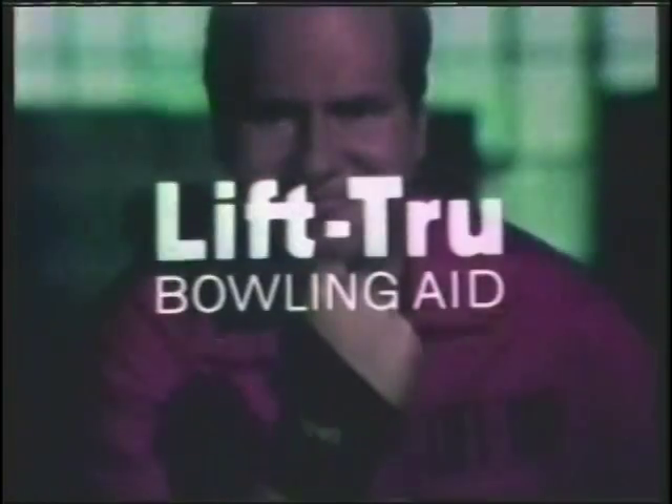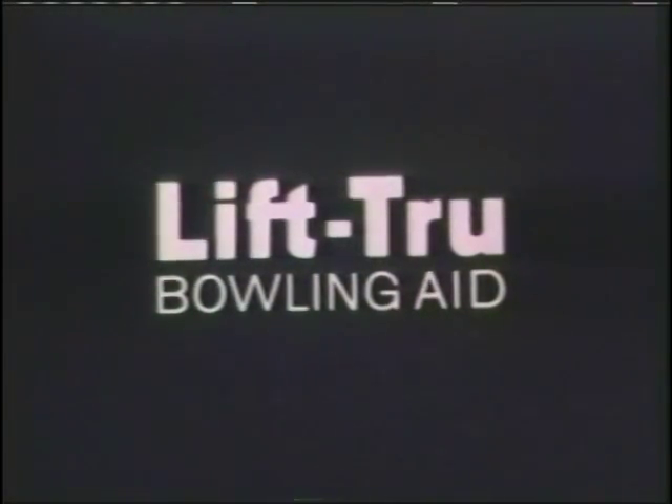Get yourself a Lift True today. Give your bowling average a real lift. Lift True Bowling Aid, distributed by King Louis, sold at most bowling centers.